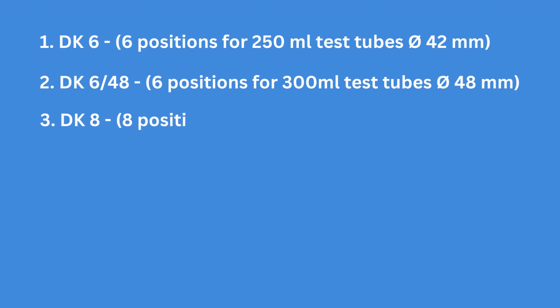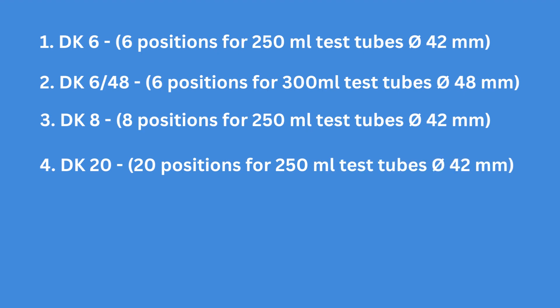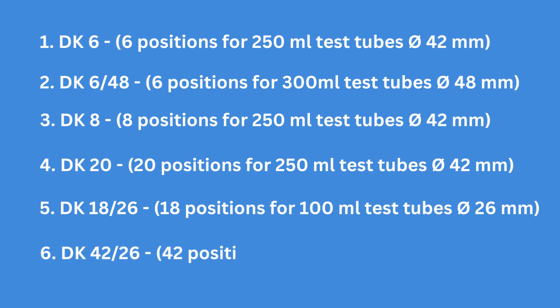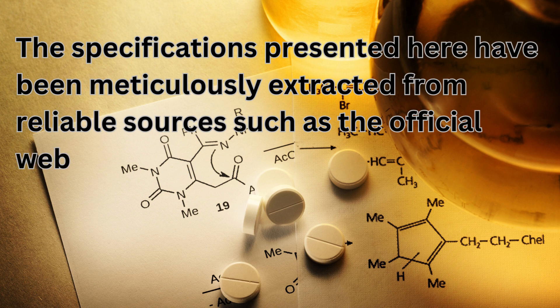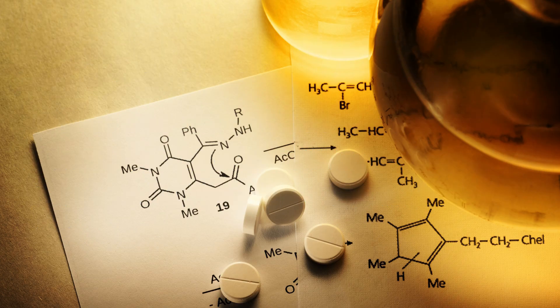Number 3: DK8 — 8 positions for 250 ml test tubes and diameter 42 mm. Number 4: DK20 — 20 positions for 250 ml test tubes in diameter 42 mm. Number 5: DK1826 — 18 positions for 100 ml test tubes in diameter 26 mm. Number 6: DK4226 — 42 positions for 100 ml test tubes in diameter 26 mm. The specifications presented here have been extracted from reliable sources such as the official website of VELP Scientifica and relevant literature published as of June 2023.